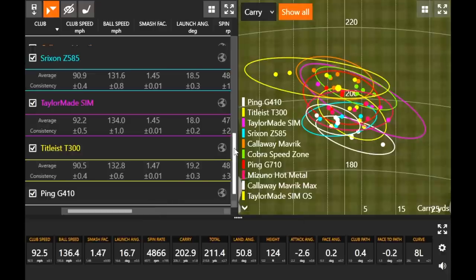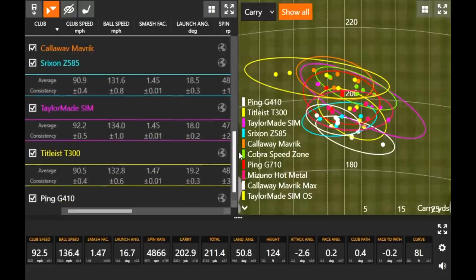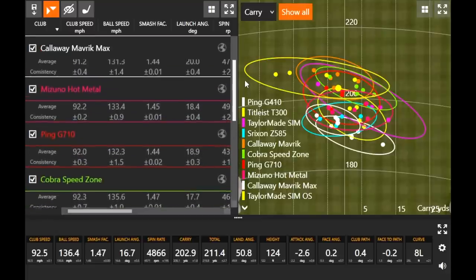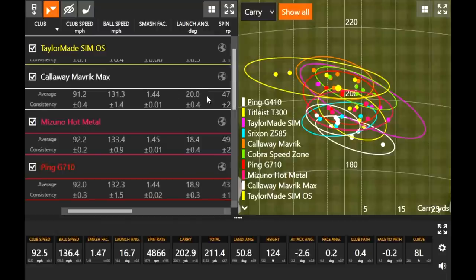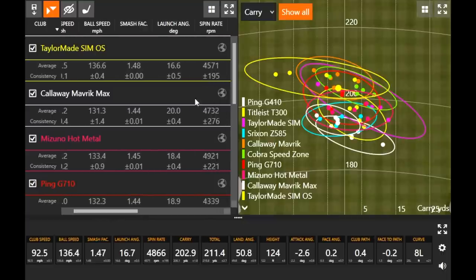We'll pay attention to the dispersion circles a little bit. Jumping to launch angle — launch angle ranged from about 16.6 to 20 degrees. The Maverick Max was the one at 20 degrees. Remember, they flip-flopped this year, so the Maverick Max has more loft than the SimOS even though they're both their max game improvement irons. You can see the difference in launch angle there between those two. Also interesting that spin rate was a little bit higher with the Maverick Max versus the SimOS — typically when you see more loft it's going to spin a little bit more.